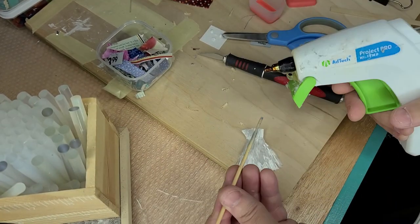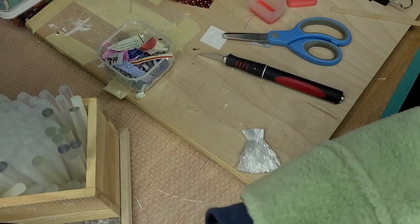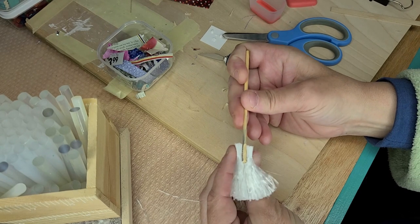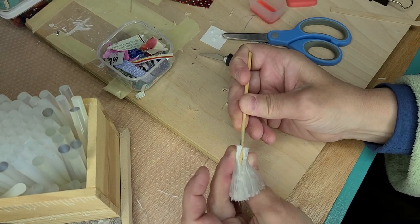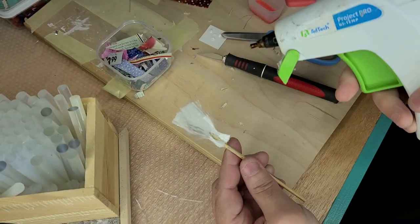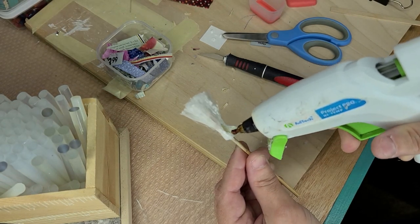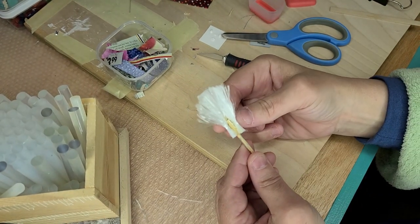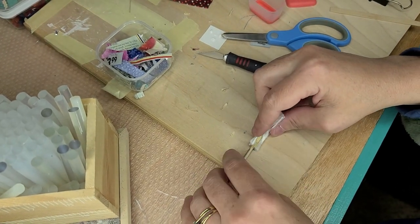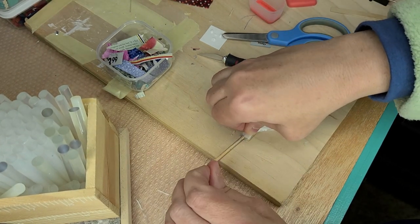Next, I take one half that I've taken the edge of the wood off and I'm going to glue it and start wrapping it like this. Once I have part of that done, I go ahead and glue the rest of it. Be very careful not to get your fingers because this will be hot.